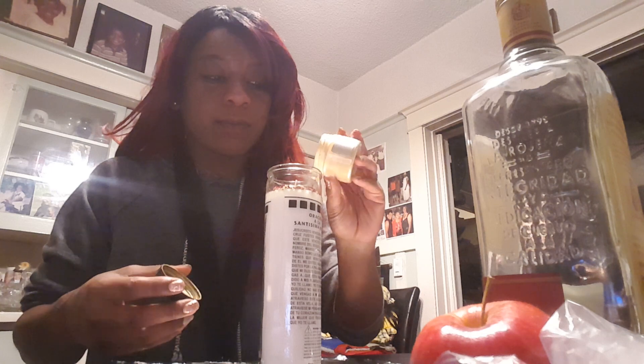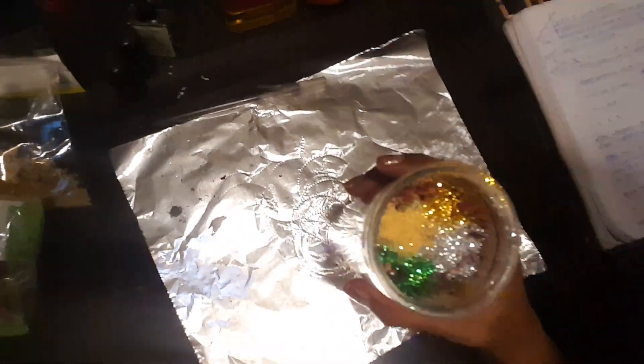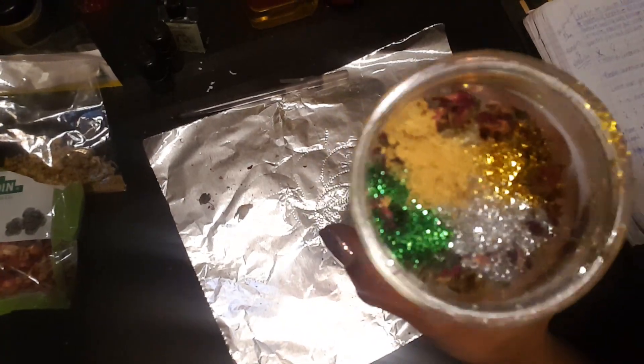Last but certainly not least, we're going to add our glitter — spirits like things that are pretty. I have mica gold powder, metallic gold powder. We're going to add a plop of that to signify gold and abundance and just all the gold in the world. We also top it off with some gold, silver, and green glitter just to signify wealth and abundance in all shapes, forms, sizes, and currencies. And voilà — you have just prepared your Santa Muerte candle for wealth, abundance, and prosperity.